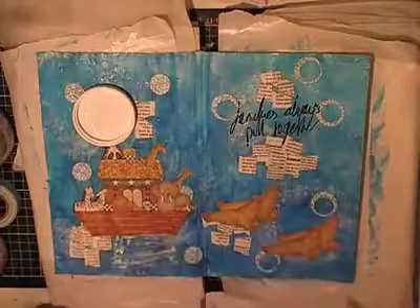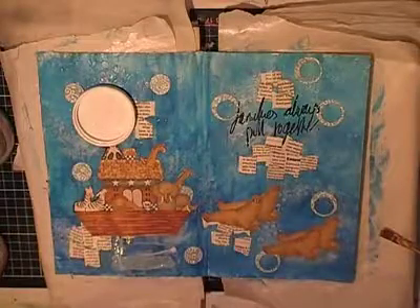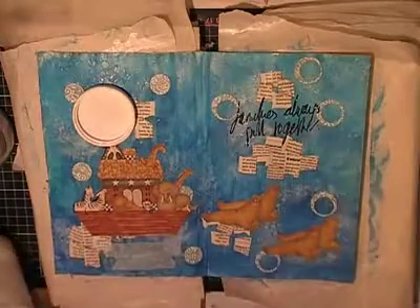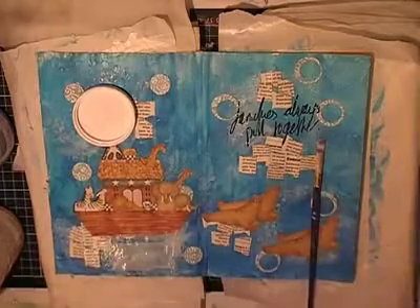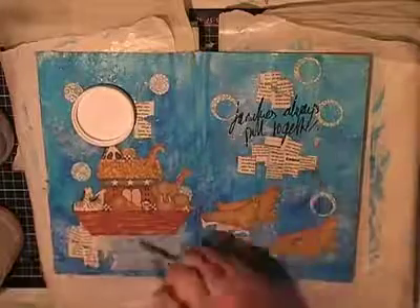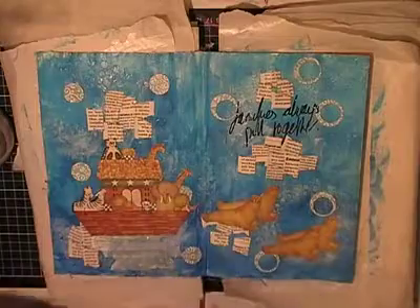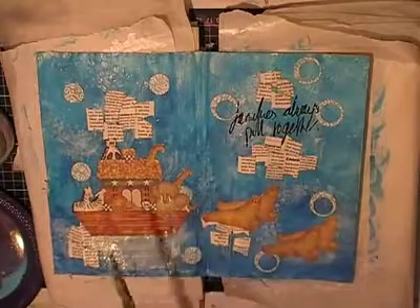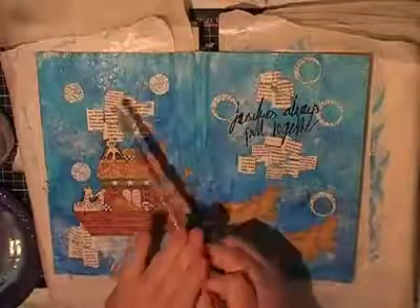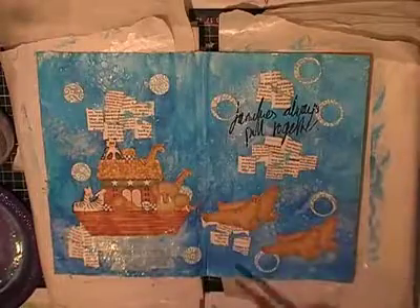I wrote something along the lines of 'fair blues' in a scripty, scribbly font — I'm trying to love my handwriting more. Getting up to step seven: add washi tape or paper strips. I added some light blue washi tape — I really didn't want to add much more color to the page. I always go under and over the washi tape with a matte gel medium, Mod Podge, or glue, because it just comes off otherwise, especially if you're sticking it over Mod Podge.